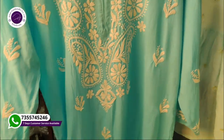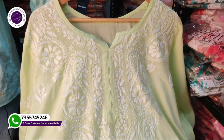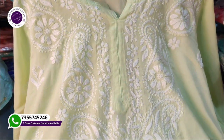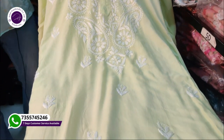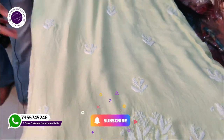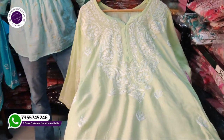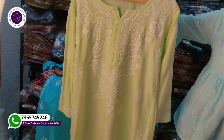Let's see another color — this is a neon color. You will get postage and sizes from 30 to 44. Look at the fine fabric quality — it is so soft. We are manufacturing everything, and you can start your business with us.